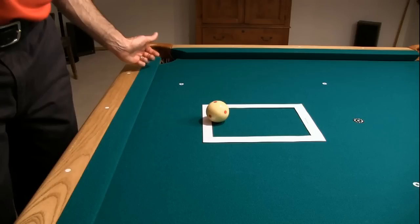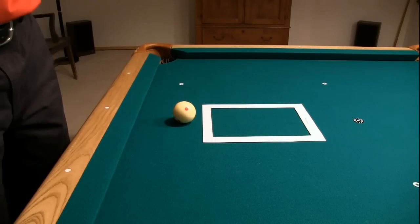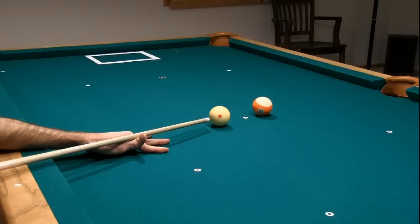As with the follow drill, the cue ball needs to be within or overlapping the rectangle target for the shot to count. For example, this would be good, and this, but this would be unacceptable because the cue ball doesn't overlap the target. You need to focus very carefully on the shot aim. First of all, you need to pocket the object ball for the shot to count.